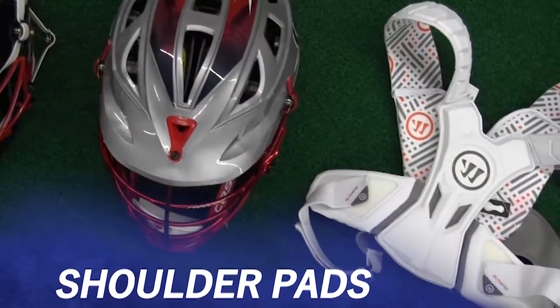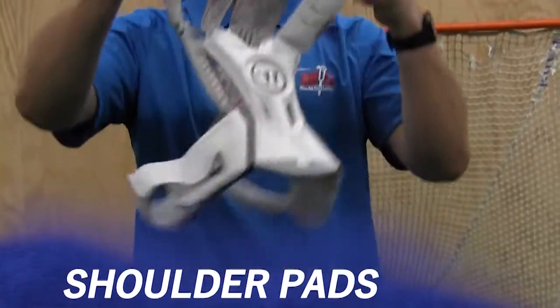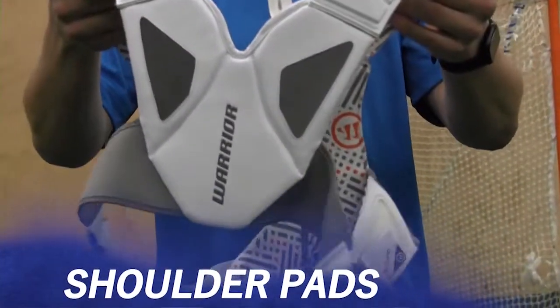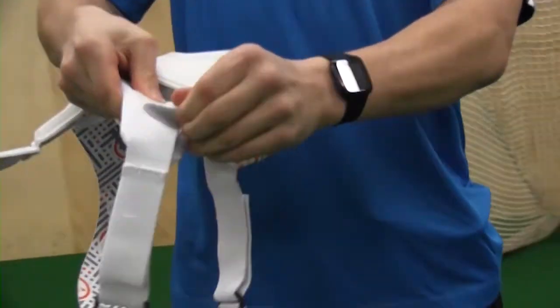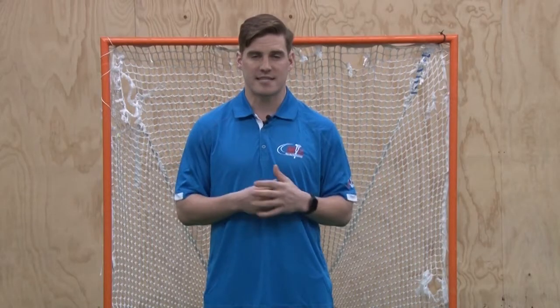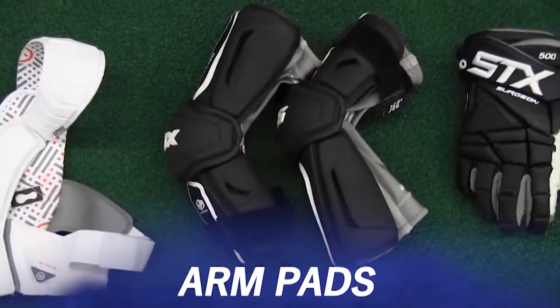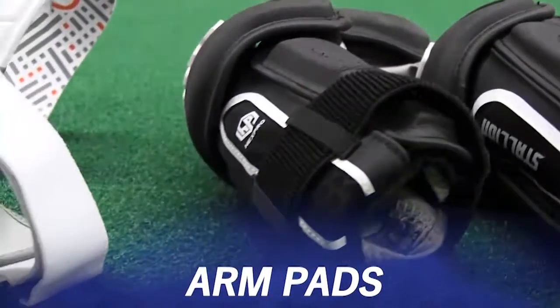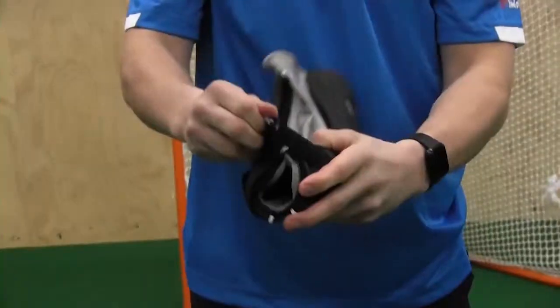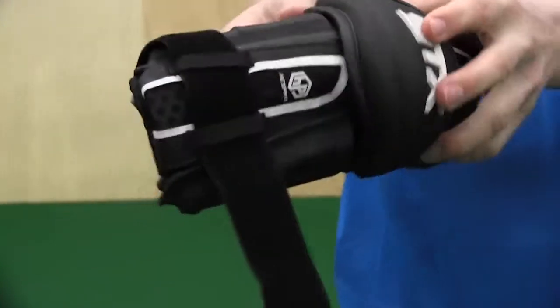Next up are our shoulder pads. It is very important that each one of our players has a properly fitting pair of shoulder pads. Common times throughout games or practices, you can see those attachments come undone. It is very important that the player stops and reattaches those attachments for his safety.